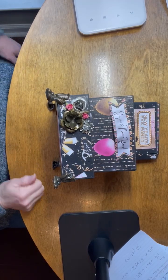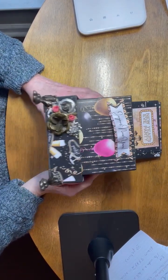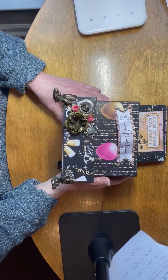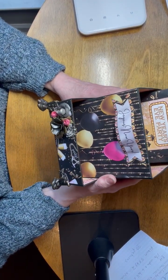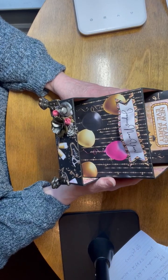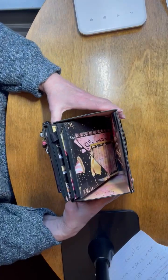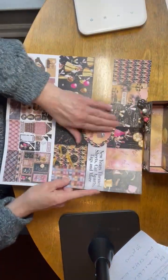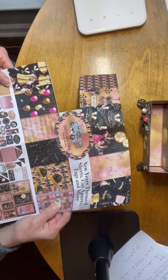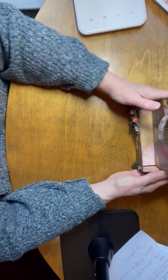Hey everybody, welcome back to the channel. Today we have a New Year's Eve project. This was designed by Tammy Merrill over at Country Craft Creations. The paper is called Midnight Kiss, also by Country Craft Creations. It's going to be kind of hard to get this all in the video — this is the paper collection.